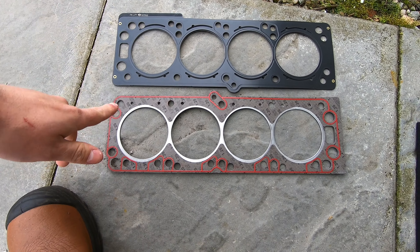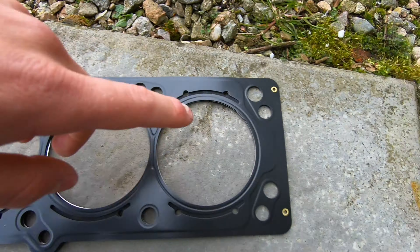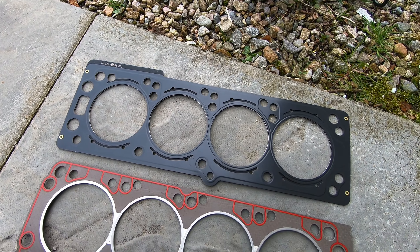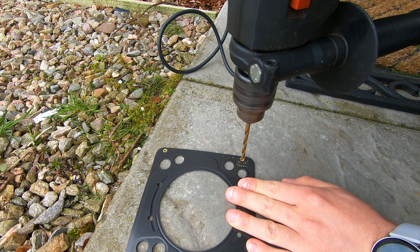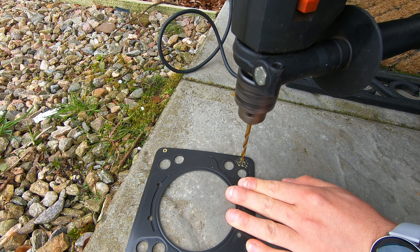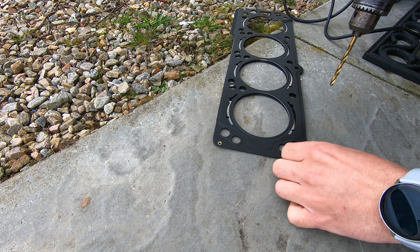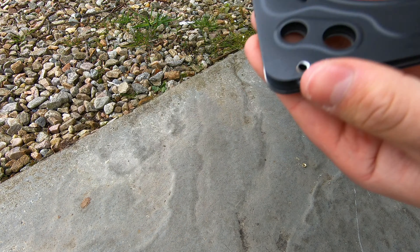Here is the Z20 LET gasket and the standard one. The rivets we're going to drill out — one, two, three, four. I can't remember which one we can leave out, so we'll figure it out. Let's crack on. And as you can see, that's one rivet drilled out.